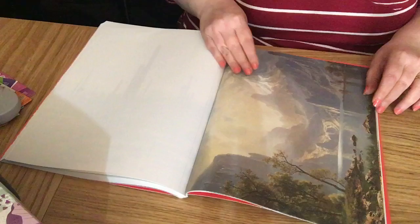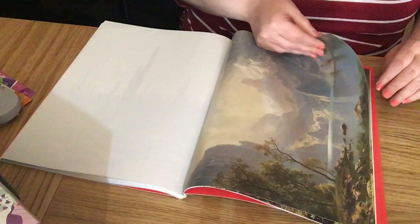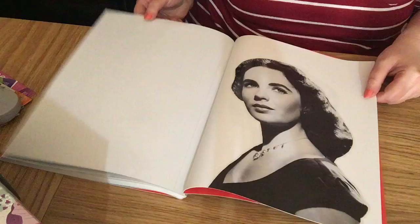A very nice mountain sky scene with trees and water in there — that's really nice. A big wave picture. A tropical sky with palm trees.